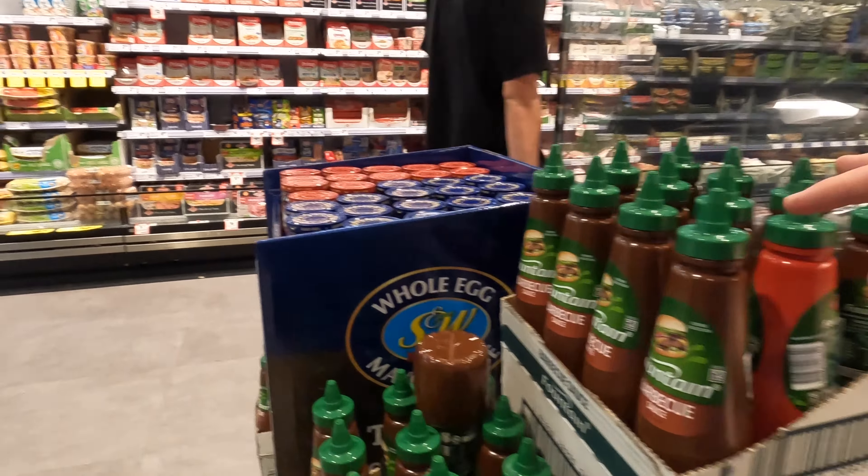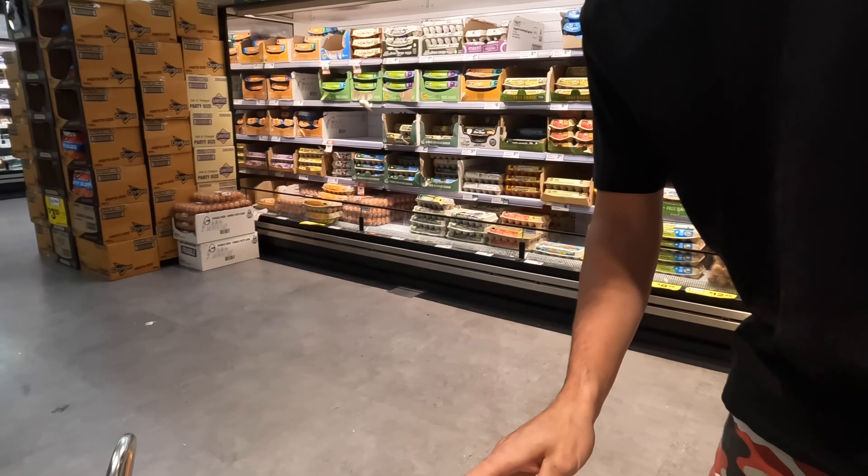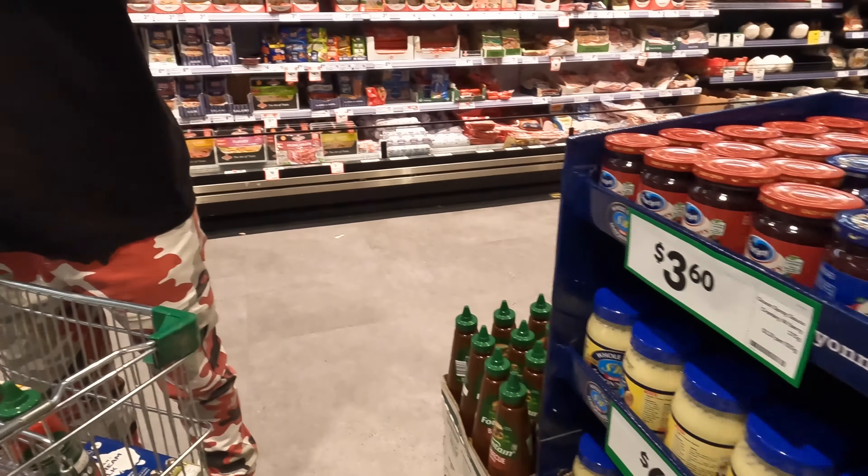Barbecue and tomato sauce — Dad will get mad if it's not the Master Foods one, so we've got to go get the Master Foods.